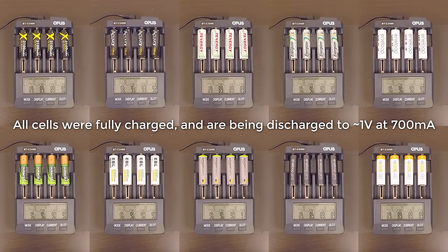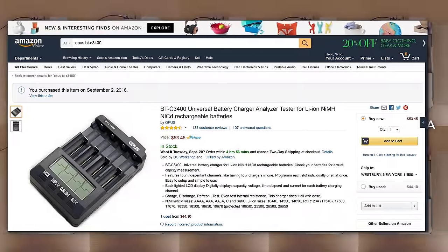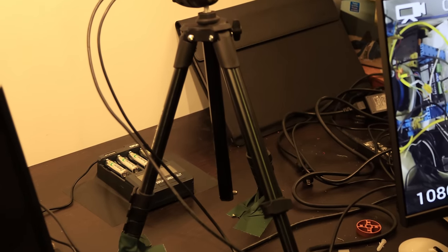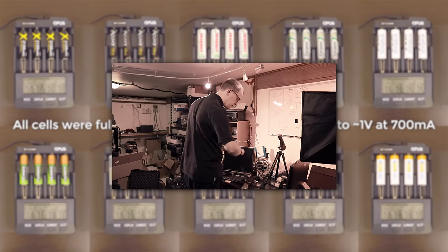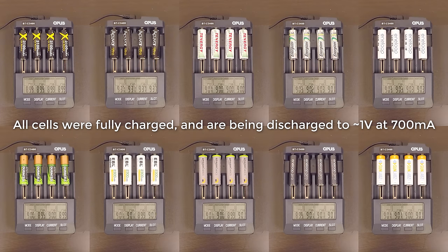To test the cells, I'm using the Opus BT-C3400 that you see here, which can both charge and discharge four cells independently at a selectable current. Charging was done at 300 milliamps, while the discharge test you see here was done at 700 milliamps. I recorded each test cycle at one frame every five seconds, played back at 24 frames per second — so you're seeing this at 120 times actual speed. It took up to 3.5 hours to discharge each group of cells, meaning testing took nearly 30 hours total. Repeating tests for each group would have led to more accurate results, but time was a factor. This should still prove to be a solid guide if you're in the market for NiMH cells.